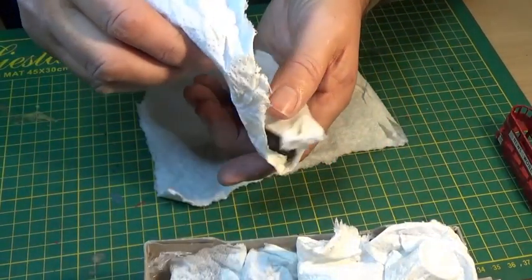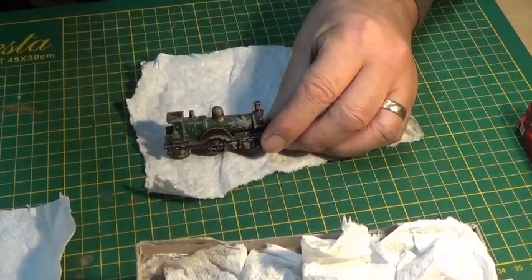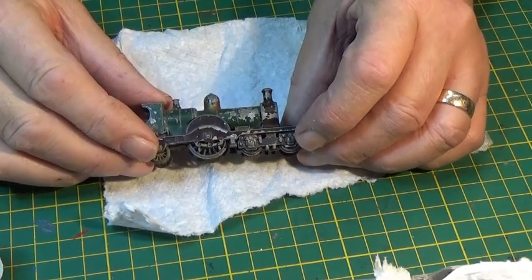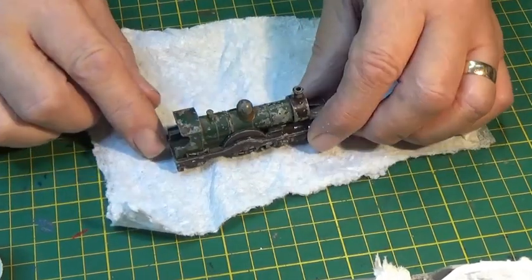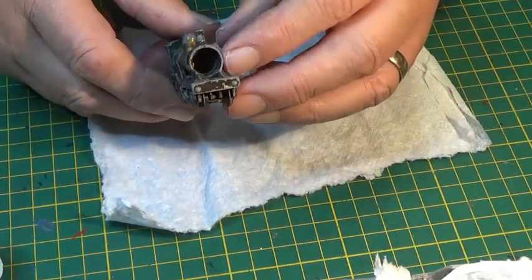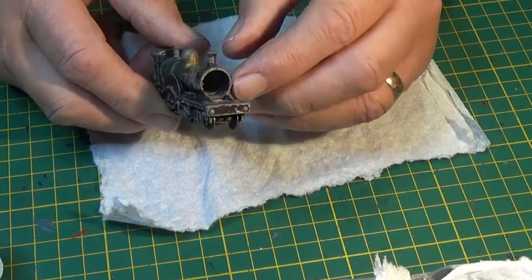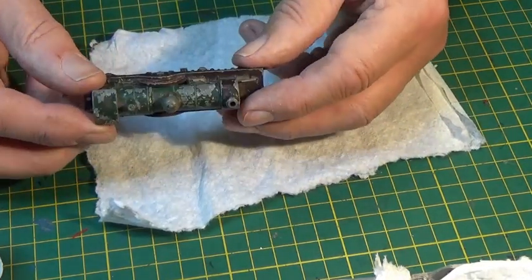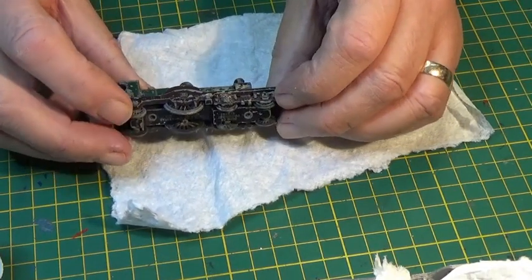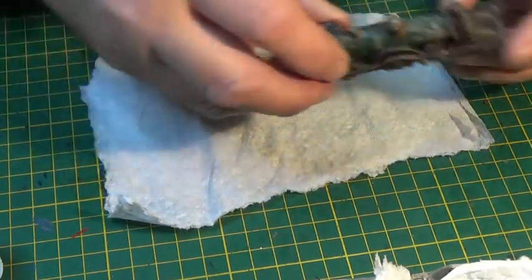Next one — this is Models of Yesteryear number 14. It's the Duke of Conrad, a single locomotive with no tender. Pretty beaten up looking, but at least it's mostly complete. There's no smoke stack and no boiler door — hopefully I can find that part online and get it ordered. Everything else is there, the wheels are there. It just needs a good clean up, strip down, paint off, repaint. There's gold paint all over the place.